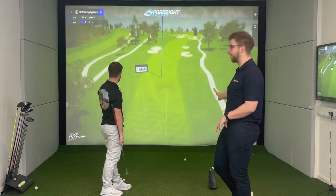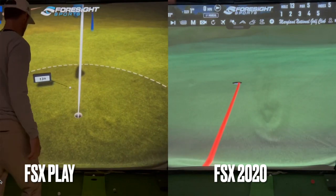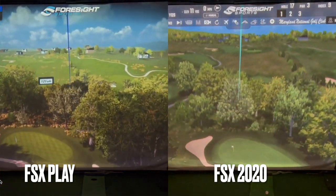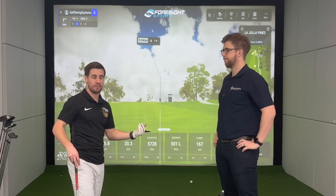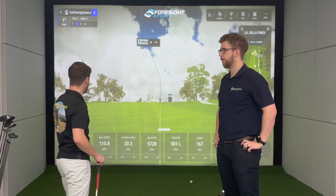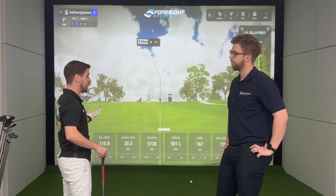With FSX Play you can see the jumping graphics — it just looks a lot better, there's a lot more detail and the graphics are smoother. The user interface is much nicer, you get your data at the bottom of the screen, and the courses just feel more real. Comparing Foresight FSX 2020 to GS Pro, it didn't feel very realistic, but FSX Play seems more on par with TGC and GS Pro in terms of realism of graphics and gameplay.